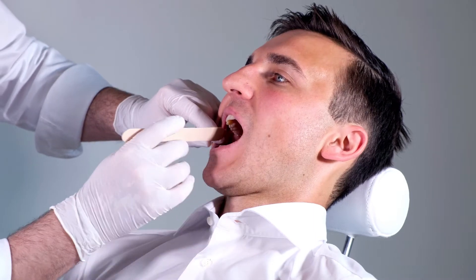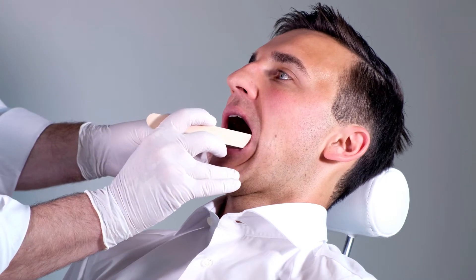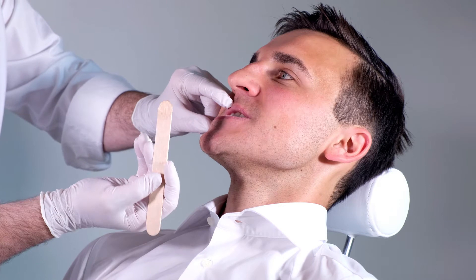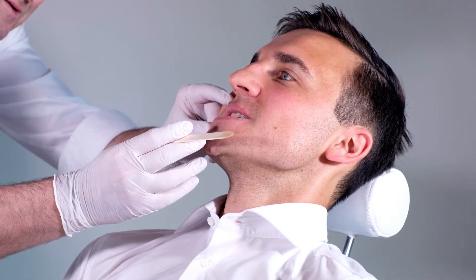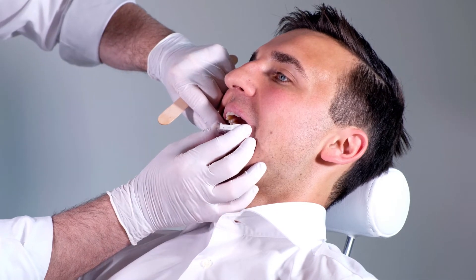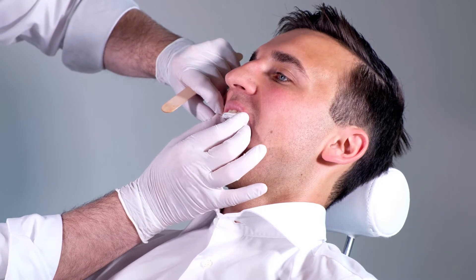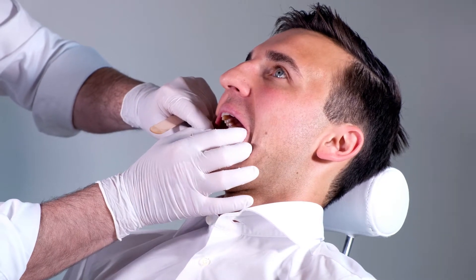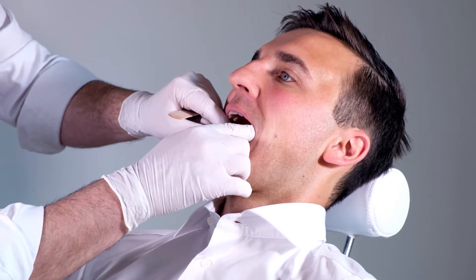Before fitting the appliance, check the patient's dental status and condition. You must also determine the mandibular advancement by letting the patient repeatedly move his or her lower jaw forward as far as possible. Also check whether the oral trays in their original form match the patient's dental arches. If not, the width of the trays can be altered after heating them in hot water.